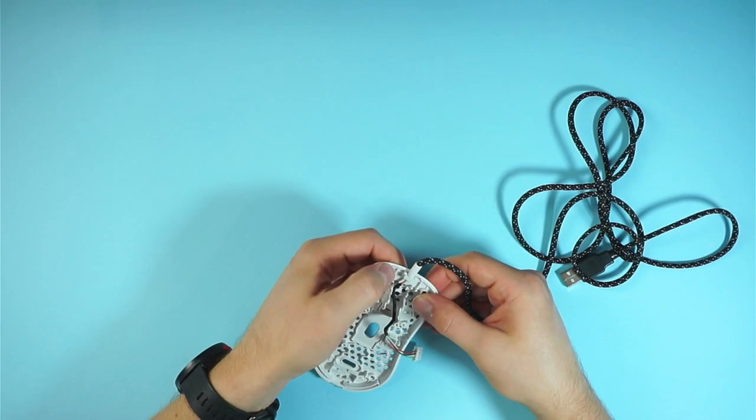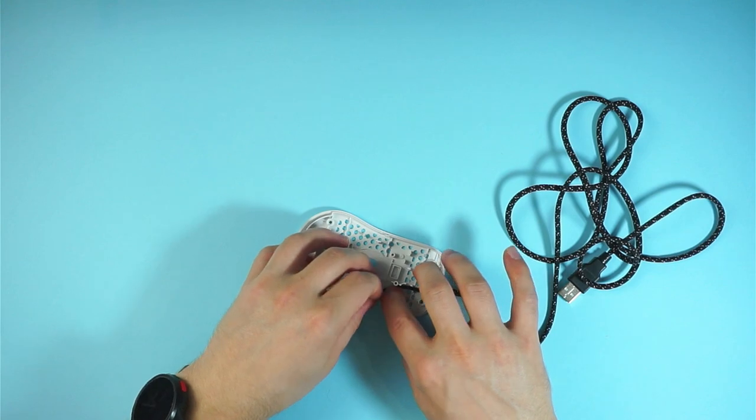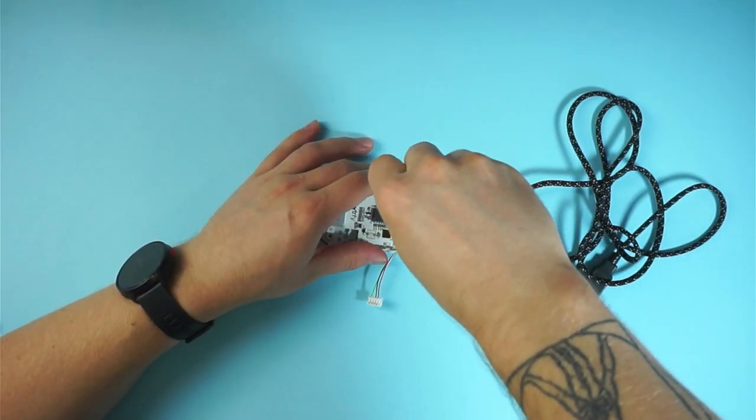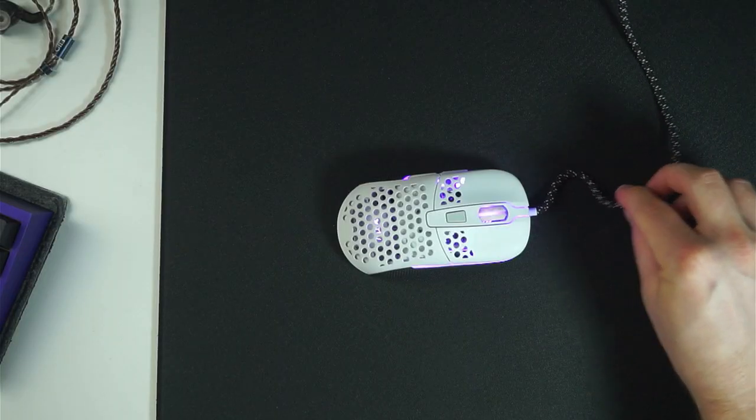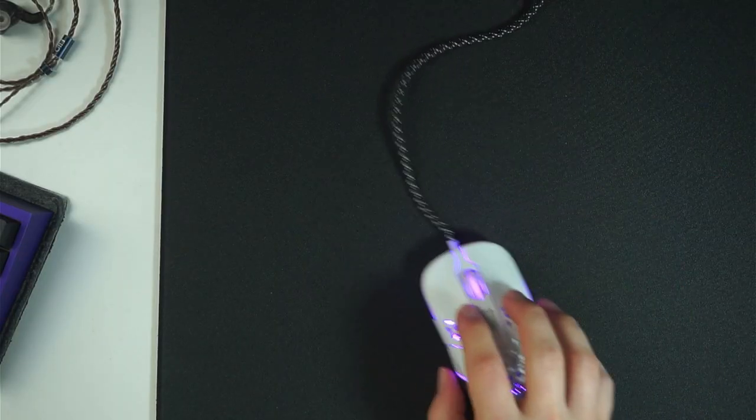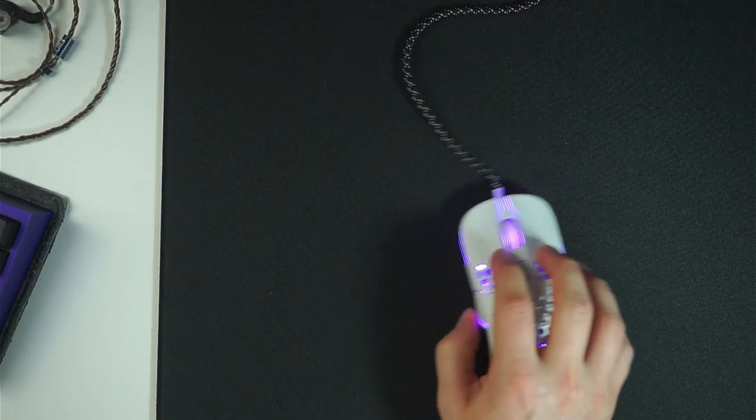Installing the cable is really easy. Just push the stretch sleeve in place and route the new cable properly. Then screw in the PCB, plug in the new cable, and put the mouse back together. With the new cable I don't have the same problems with cord dragging, and the cable is unnoticeable while in use.